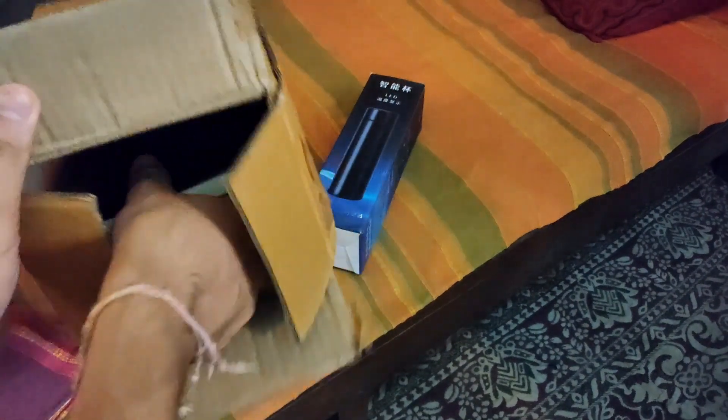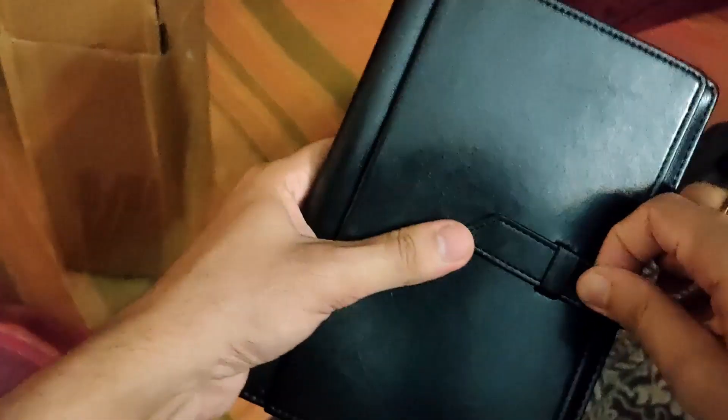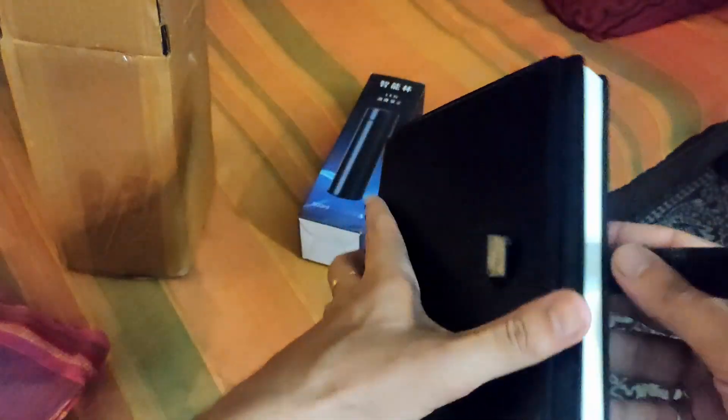So we have got this diary — this cool looking diary with the Mindtree logo here. How do I actually open it? It's leather, folks, I guess, or some material close to leather. I'm not sure exactly what. So this is a good diary that I have received.